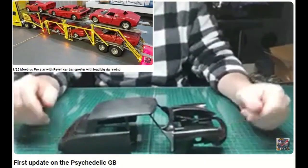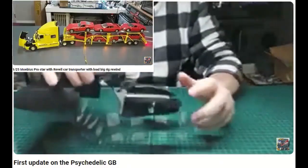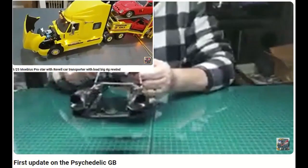This kit is from Heller. I'm not too sure what year it was — I think it's from the early 80s. I've got our two front wings glued on to get those all lined up.